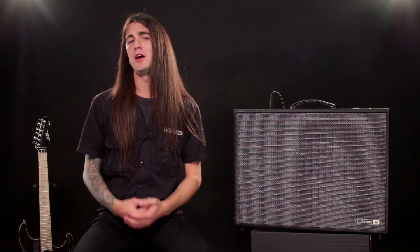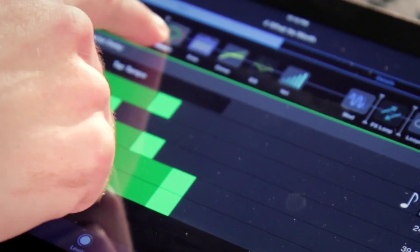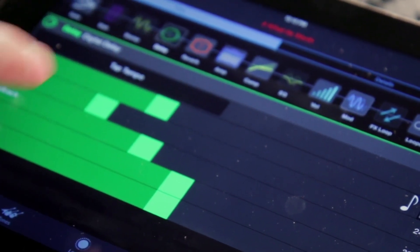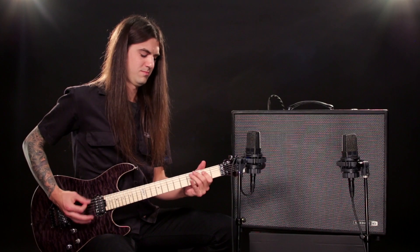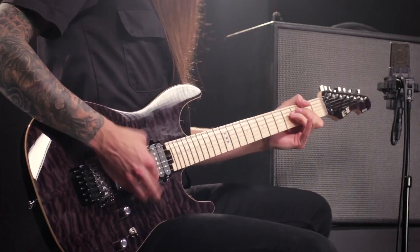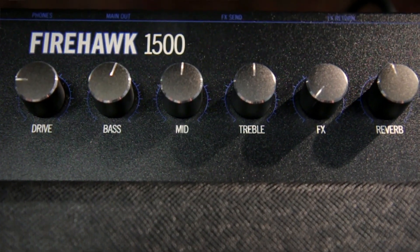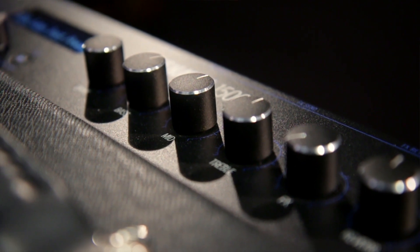The flexible I/O allows a variety of setups and routing, while the app for iOS and Android gives the player complete control over their tone. At 1500 watts, this high powered stage amplifier is perfect for both the acoustic and electric player, giving them true stereo with a wet/dry/wet tonal approach.